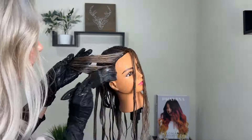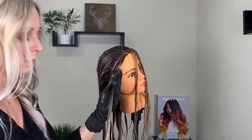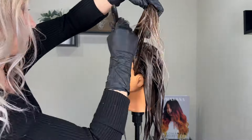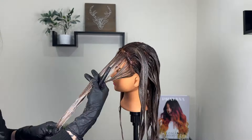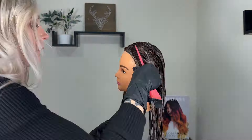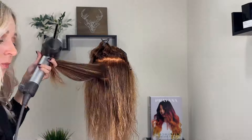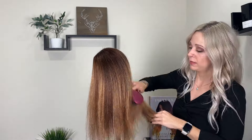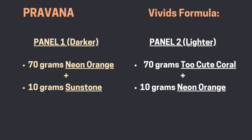I find that my toners always come out much better when I do this rather than applying them at the bowl with the client in the sink. I also wait to apply my root smudge to the money piece until I've already applied the gloss — the root smudge gets put on at the very end. Here you can see our pre-toned canvas which is going to be perfect for our vivids colors. For my vivids formula, the first color is 70 grams of neon orange to 10 grams of sunstone, and the second panel is 70 grams of too cute coral and 10 grams of neon orange.